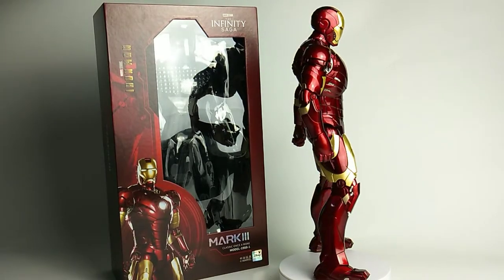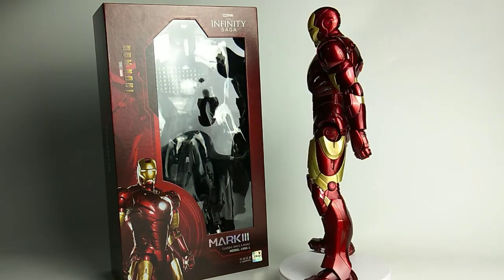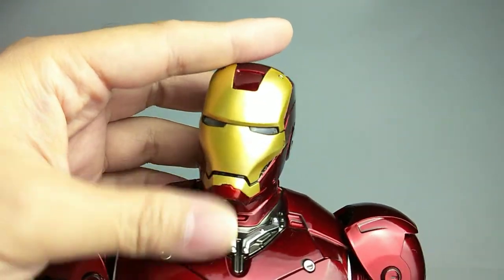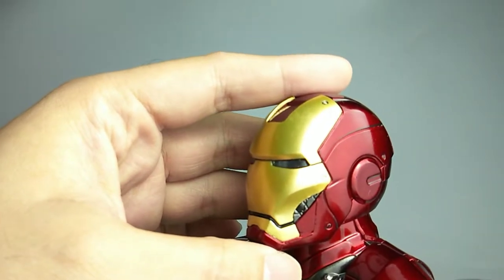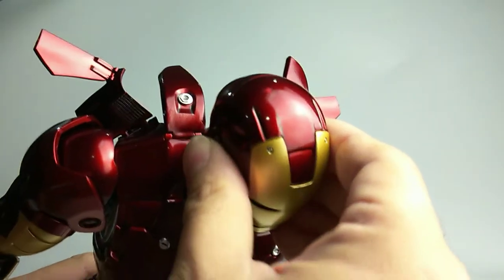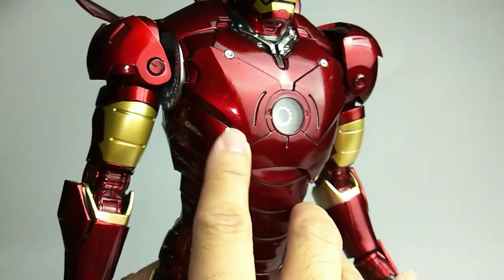Here is our Iron Man Mark 3 out from the packaging, and it is huge — this baby is really big, about 14 inches in height, almost the same height as my studio background. The paint job on the head is good; you can see the smooth, glossy gold painted on the face plate. The eyes are in translucent plastic because we can light up his eyes. Some interior design here is painted in nice gunmetal. The ear plate and panel lines are sculpted nicely on the helmet. Unfortunately, my figure has a paint defect on the helmet. There's great mechanical definition sculpted on the collar area, and I really love the panel line design surrounding the arc reactor.